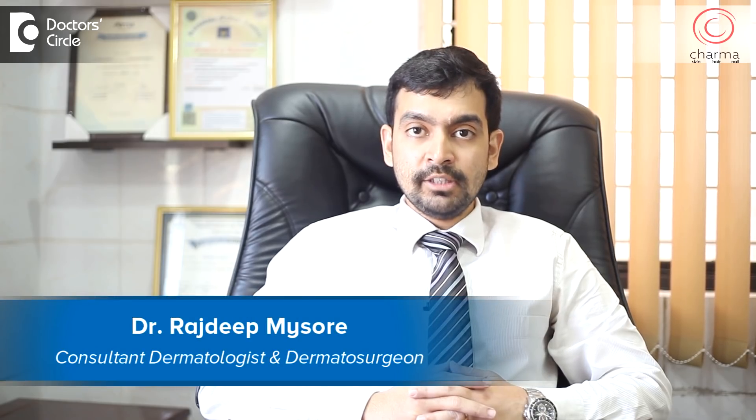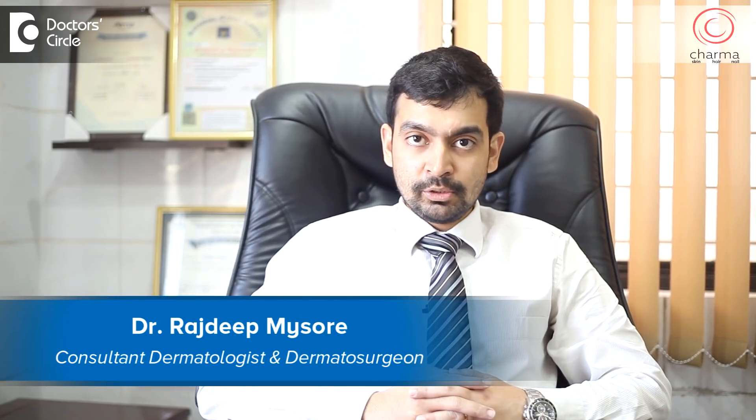Hi, I'm Dr. Rajdeep. I'm a dermatologist and dermatosurgeon practicing at Charma Skin Hair and Nail Clinic attached to Chirag Hospital in J.P. Nagar, Bangalore.